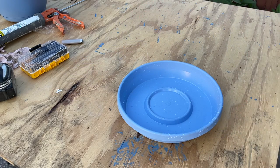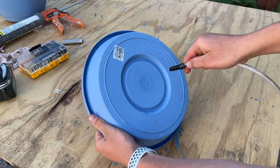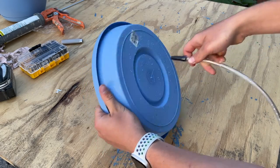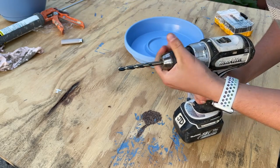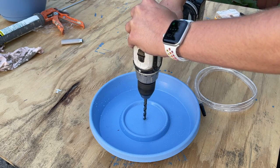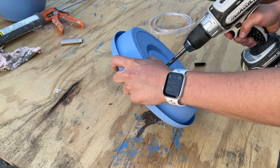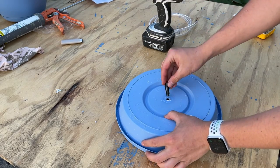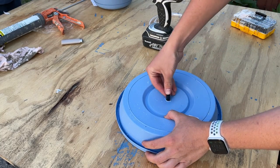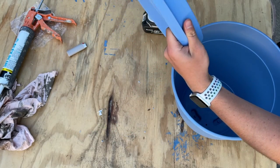The next thing I did was take the bottom saucer of the pot and make a hole in the center of it to put that black piece into. That's where the water is going to be coming out of, and we can use different attachments for the water to shoot out from the top. I used a drill bit and matched it up to the size of the plastic tubing. It took a couple of tries — just remember to start off small and slowly work your way up so you don't make the hole too big.